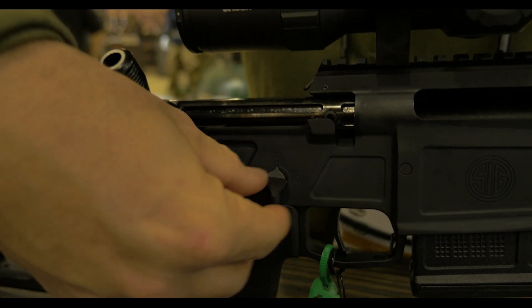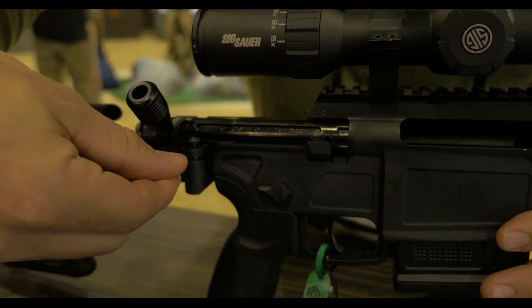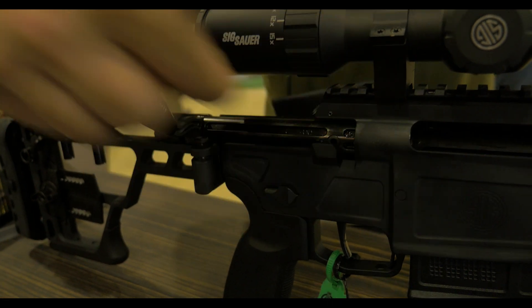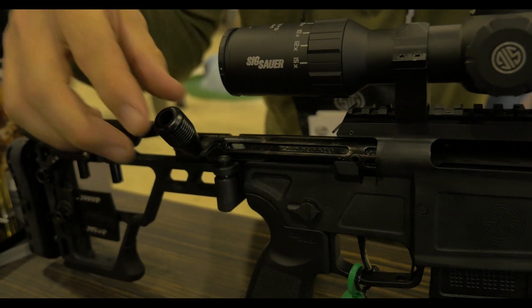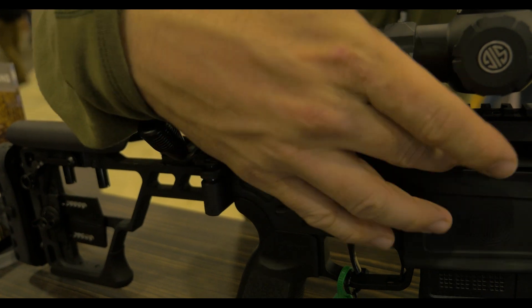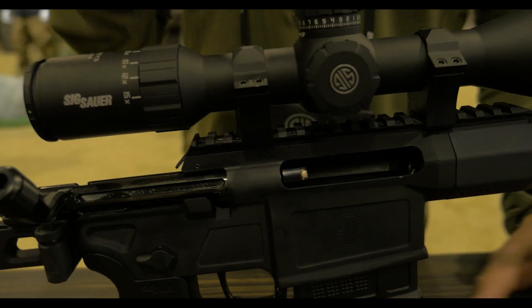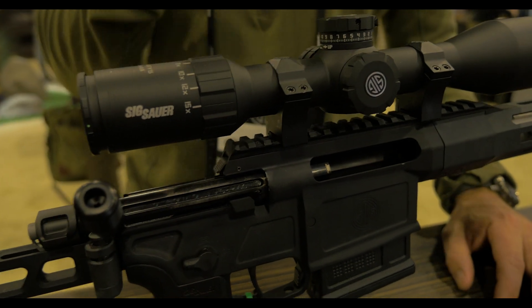We use an AR-style safety selector switch, ambi on both sides. You have a three locking lug bolt with an interchangeable bolt handle. The three locking lugs are super strong and designed around the SIG Fury cartridge.